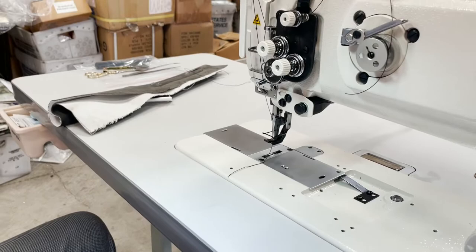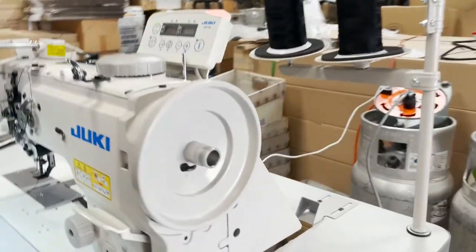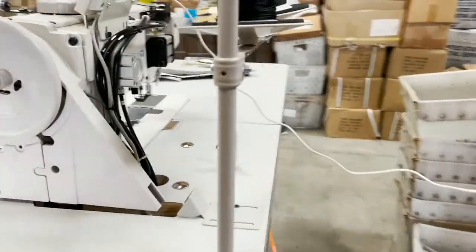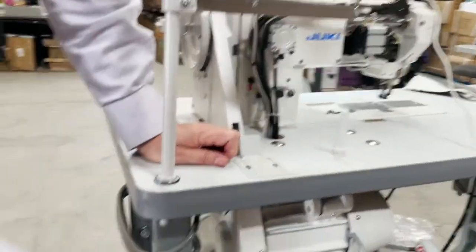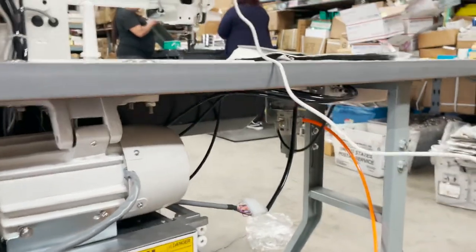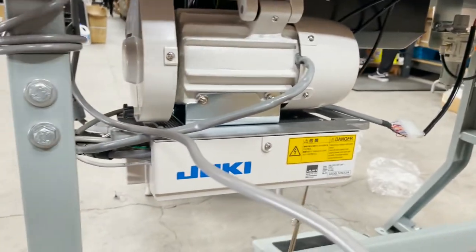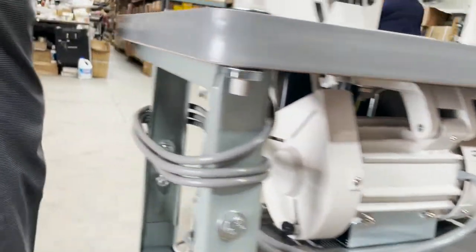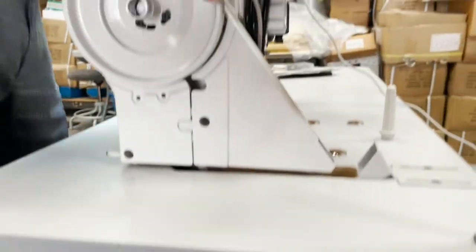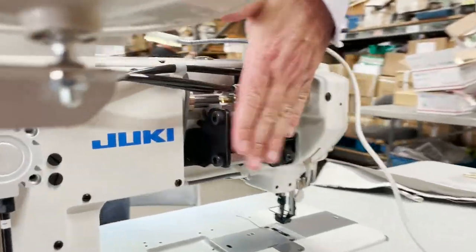This machine works with air. As you can see, we connected air to it. Everything is included — all you need is to connect it to the air. Assembly is required. Look at the back here — these are all the air components that come already set up on the machine.